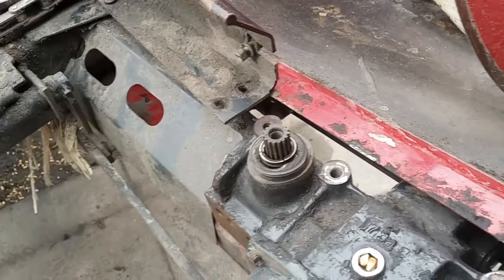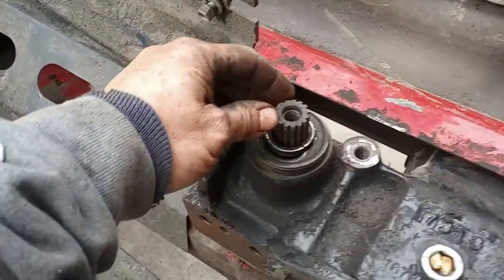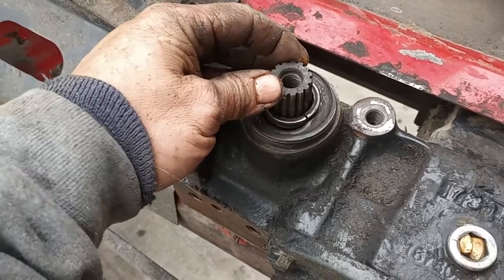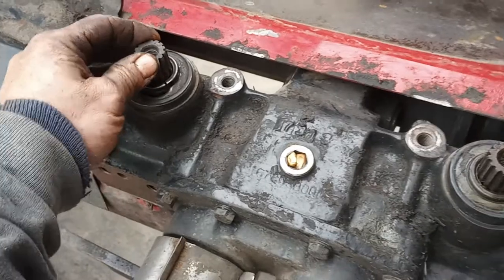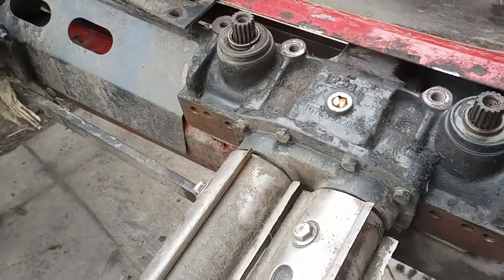Today is October 25th, 2022, and the bushing went out here in the gearbox, so I've got to remove it and tear it down and put some new parts in it.